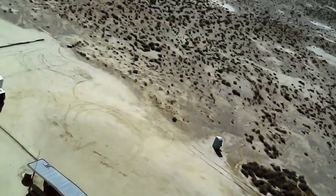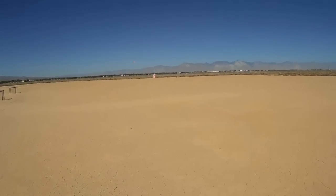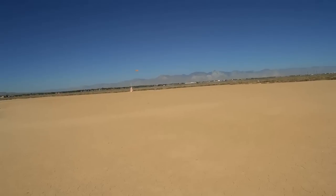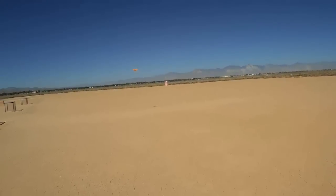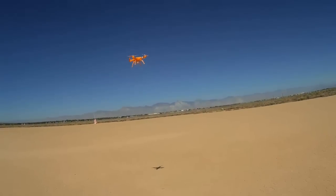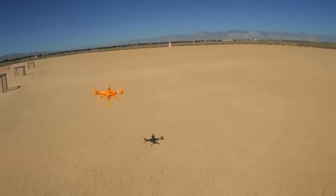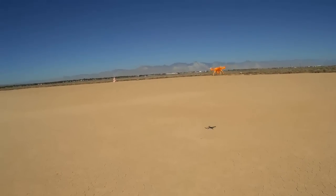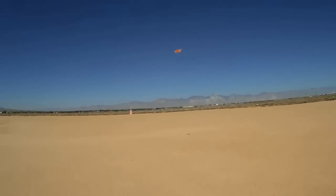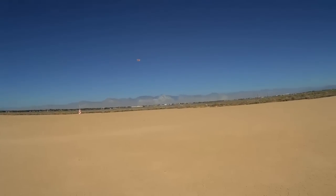Let's do a descent and bring it back into view again. It's a nice smooth flyer. Going back to beginner mode — let's try that headless mode. Let's take it down to the end of the field and give it a little altitude too. Entering headless mode. That's the wind pushing it back.